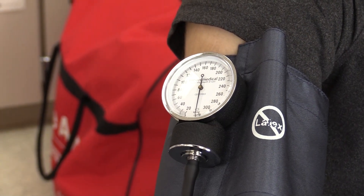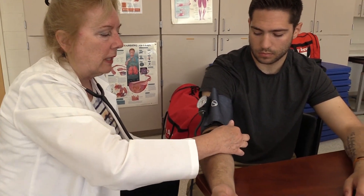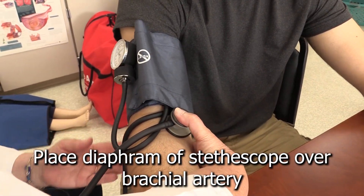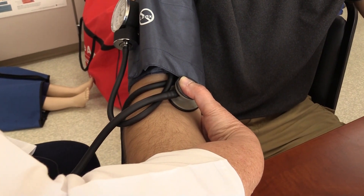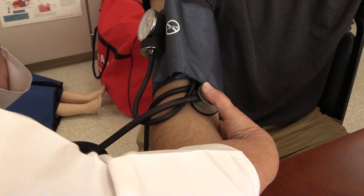The blood pressure cuff is on. One of the first things I'm going to do is feel for his brachial artery, which is medial. I can feel it — it's nice and strong. You then put your stethoscope where you felt it, place your thumb on top of your stethoscope, and wrap your hand around his elbow. This gives you better control, and sometimes you need to press a little harder with your thumb to hear the blood pressure.